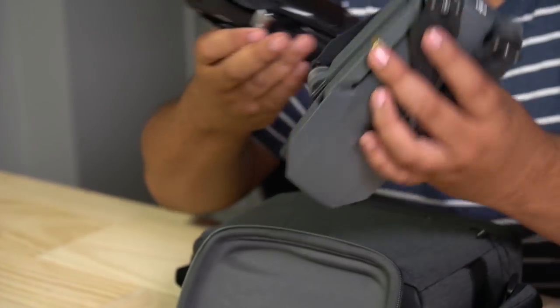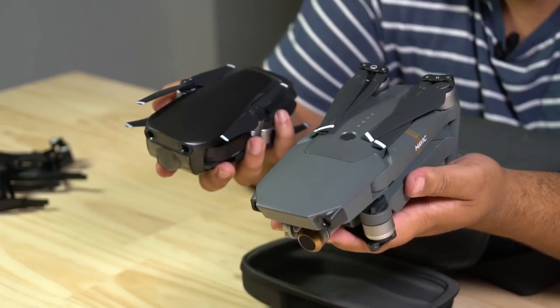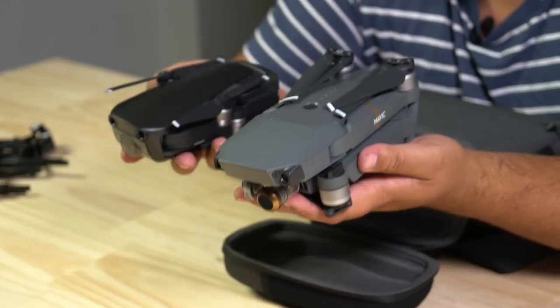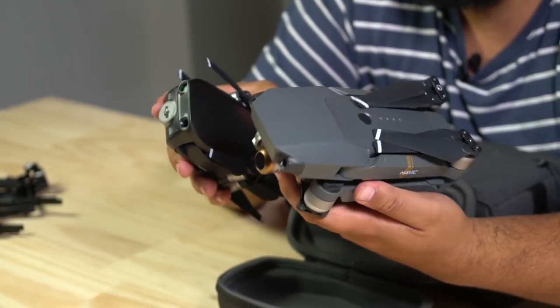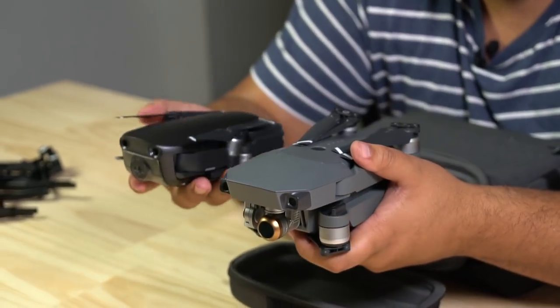Here's one I prepared earlier for a comparison — the old Mavic Pro. It is quite similar in size actually when you look at it from that angle. It's a little bit thinner, not as pudgy like the Pro.